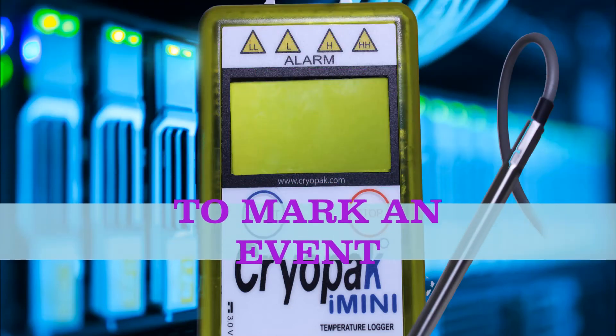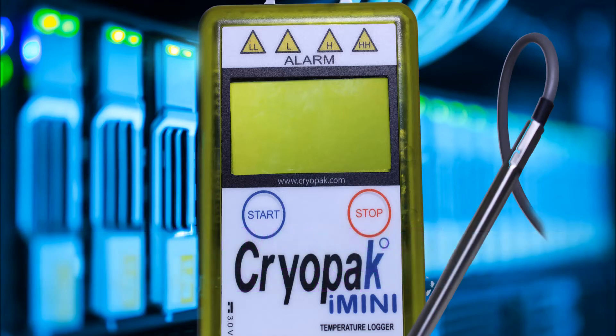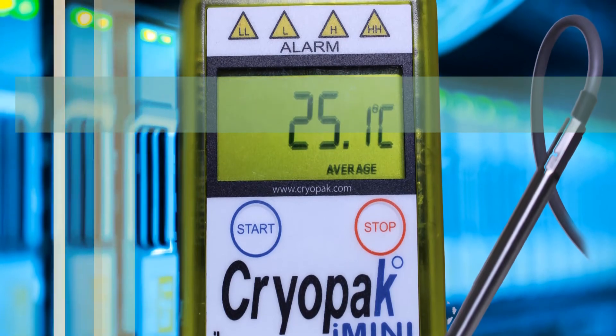To place a bookmark in the i-mini logger when recording, press and hold the start button for three to five seconds. The word 'marked' along with the temperature will be displayed.